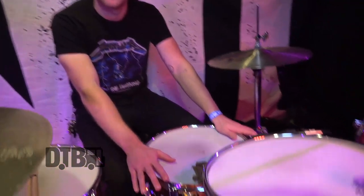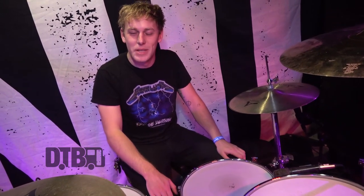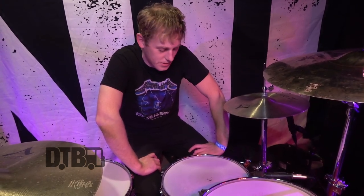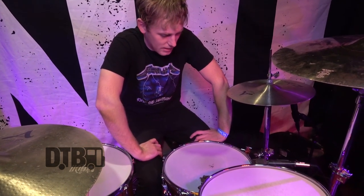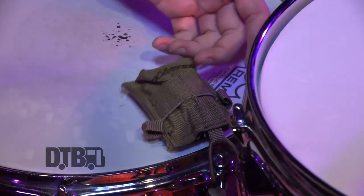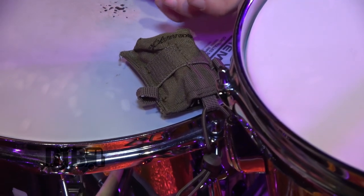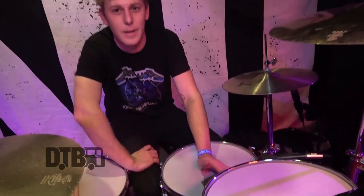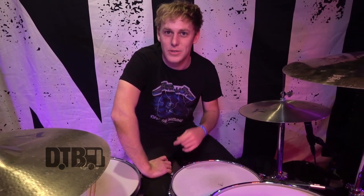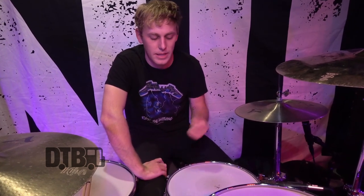Next up, we have the Ludwig Supraphonic. I have two of these — these are my favorite snare drum. I bought one and then someone told me, the only thing better than one Supraphonic is two. So I got two. Jordan put this weighted thing on here — we bought it at a Bass Pro Shop and he just stuffed batteries in it as a weight because he likes experimenting with things. I like my snare really tight and he puts that on to mute it a bit and get the ring out.